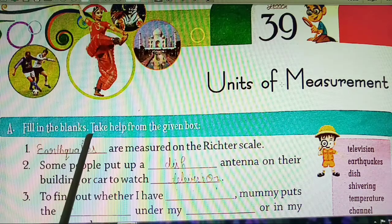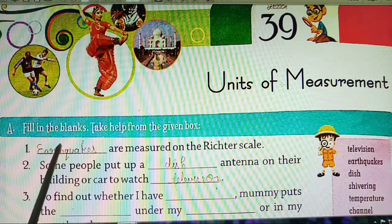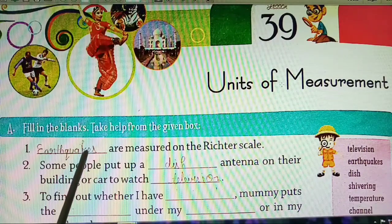Fill in the blanks. Take help from the given box. Here you have some sentences with missing spaces that you need to fill. The first one is: dash are measured by the Richter scale. The answer is Earthquakes — E-A-R-T-H-Q-U-A-K-E-S. Earthquakes.